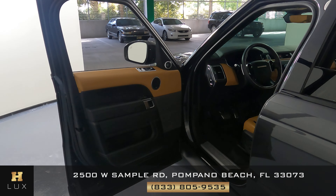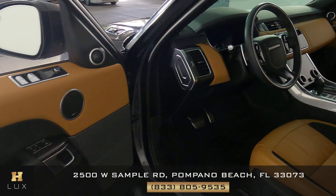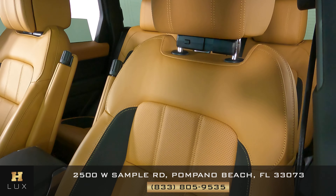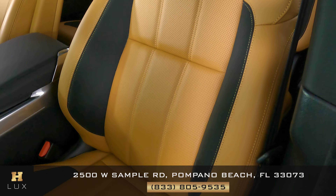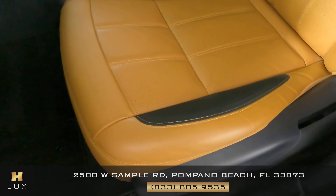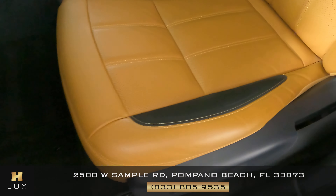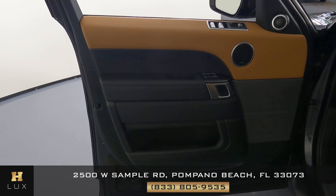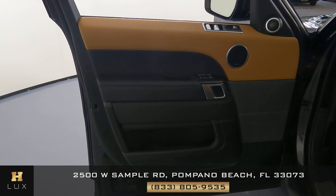Now we can go ahead and move on to the interior of the vehicle, starting with the driver's seat. Checking to see if there's any signs of wear and tear, any type of damage to the leather. All I'm noticing is just some minor wear and tear on the side, but everything else is looking to be in excellent condition. Now let's check out the door panel — from what I'm seeing the door panel is just like the seat: it's in perfect condition.